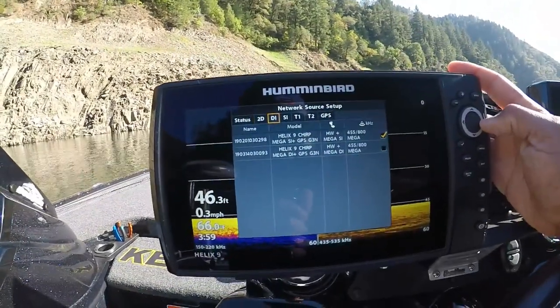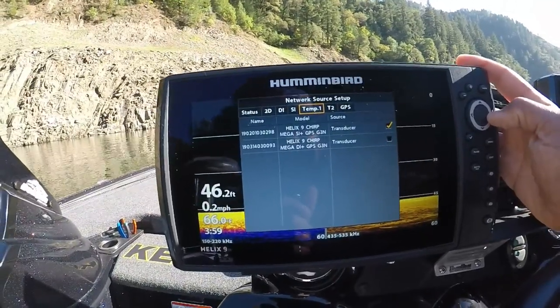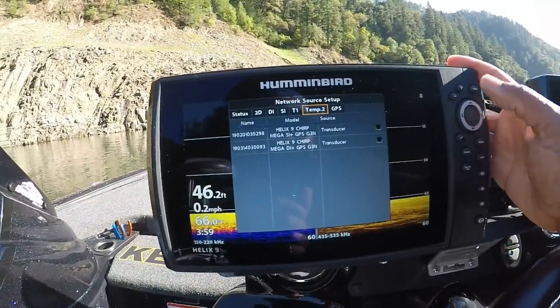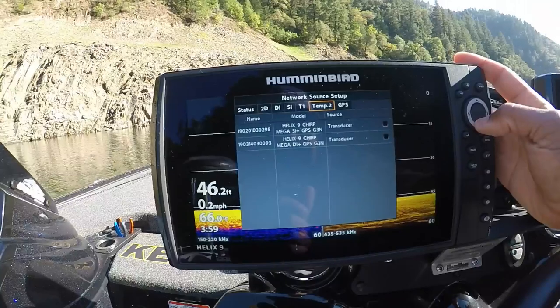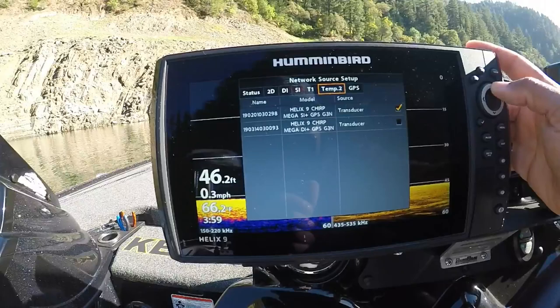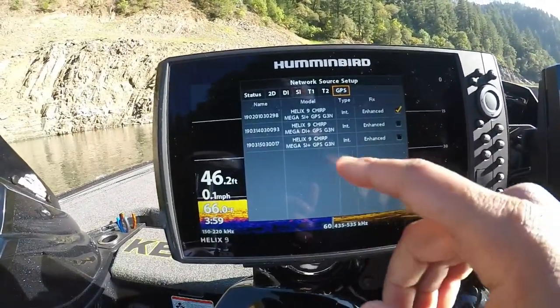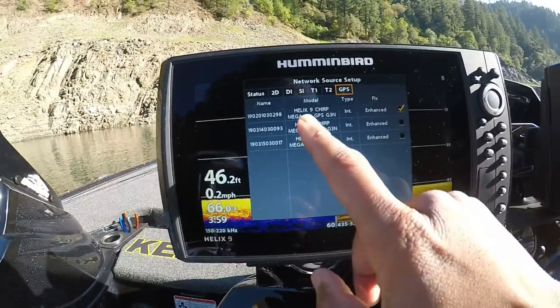Scroll across to down image and do the same thing, side image do the same thing, temp 1 same thing, temp 2 if you have it — which also comes through your transducer. This one wasn't selected so we'll go ahead and select that. Then go back up to GPS.